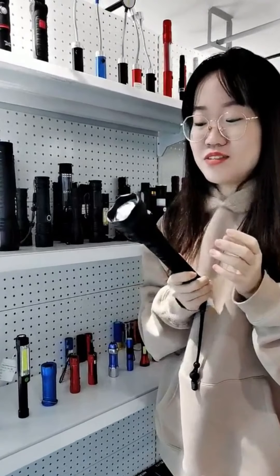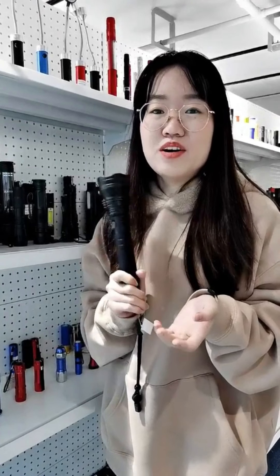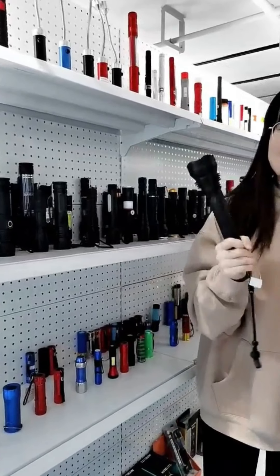You can even use it as a weapon. When you go out with this light, you can use it to light your way, and if you meet some people trying to rob you, you can use this light to break their grip. Yes, you can use this light to fight and protect yourself.